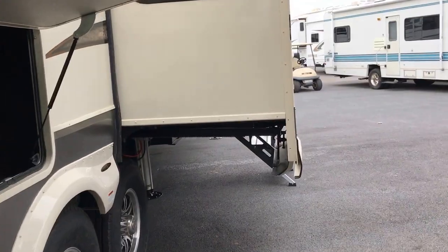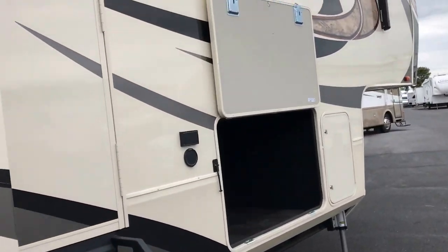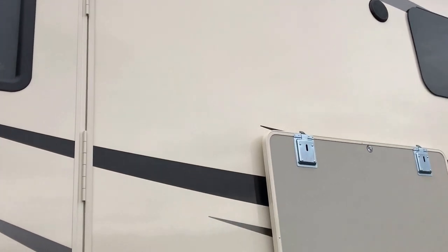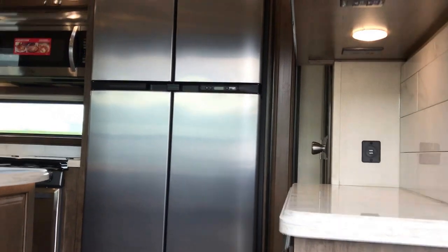Now, let's go take a look at some of the better stuff out here. Of course, you're going to get your standard awning with the LED lighting, your outside stereo speakers, and a nice big security light up there. Let's go on in and take a look on the inside.